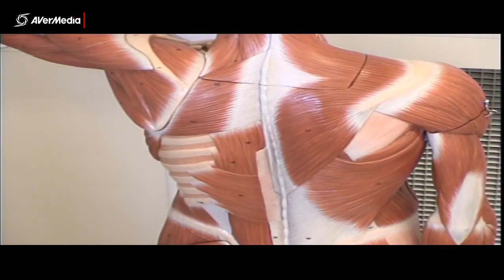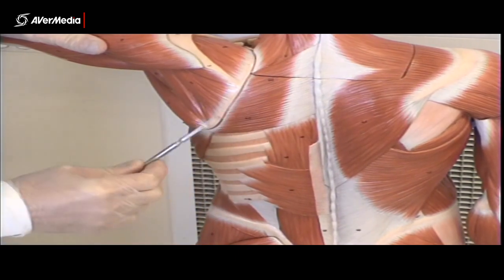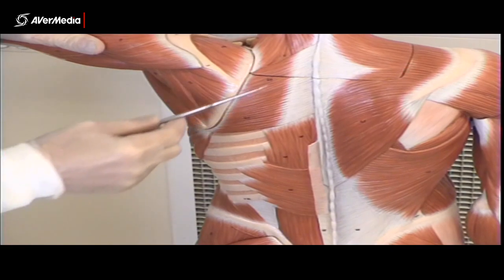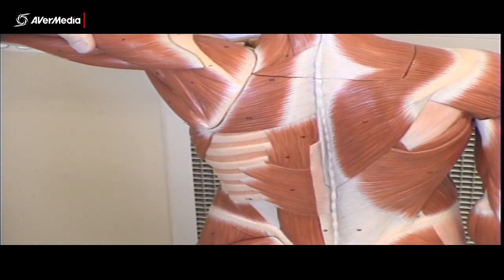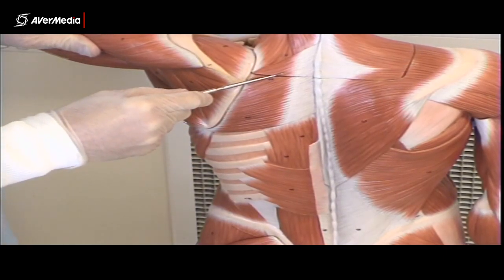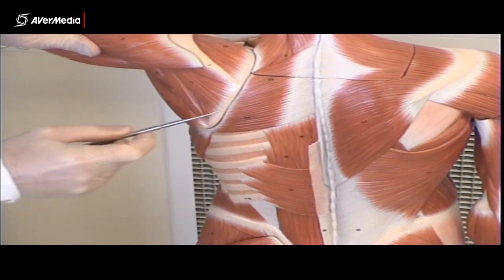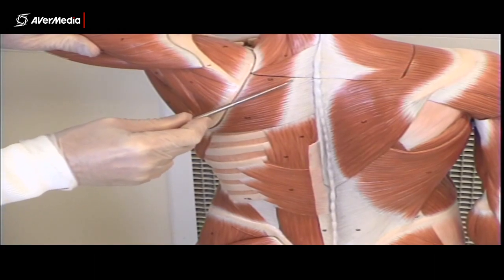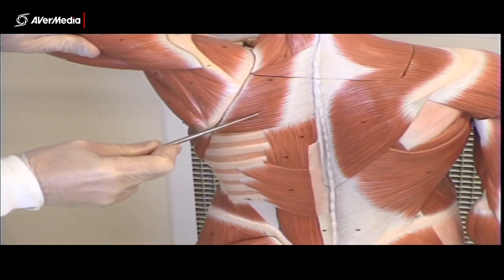On the left-hand side of the model, with trapezius and latissimus dorsi removed, we can see the structures underneath. Here we've got the rhomboids, major and minor. On this model they're shown as one muscle mass with no separation, but on other models and specimens there's usually a clear dividing line separating rhomboid minor — the smaller, superior one — from rhomboid major, the larger, inferior one.